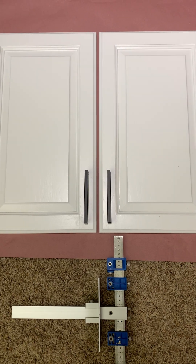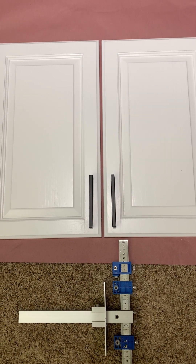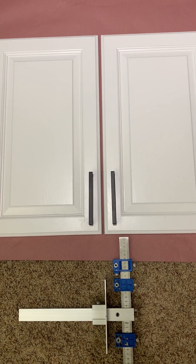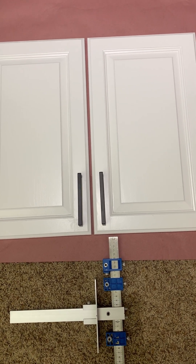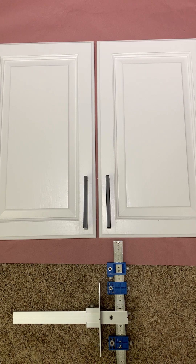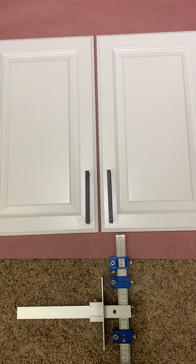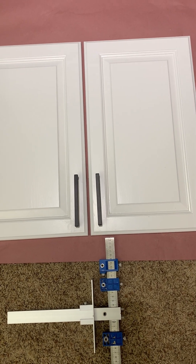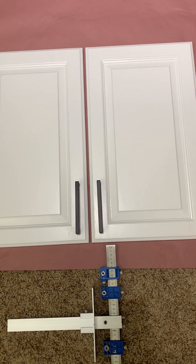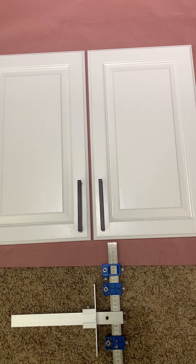We put handles on the top cabinets with the jig set up vertically in one direction. For lower doors — which we'll be doing in a little bit — you can use the same jig, just flip it over again to put the handles on the top of the doors. There are also some other similar options available on Amazon.